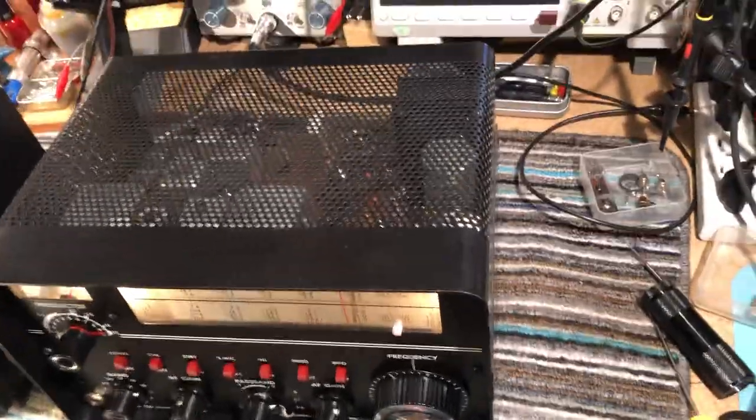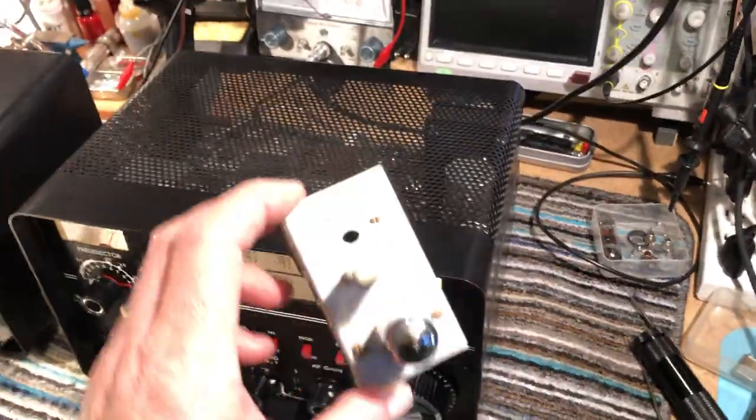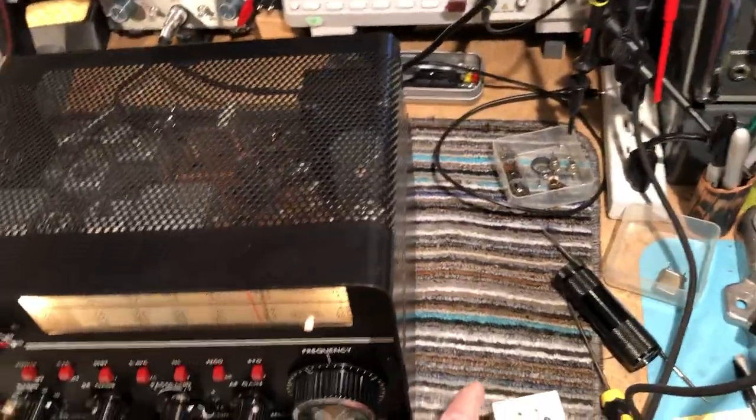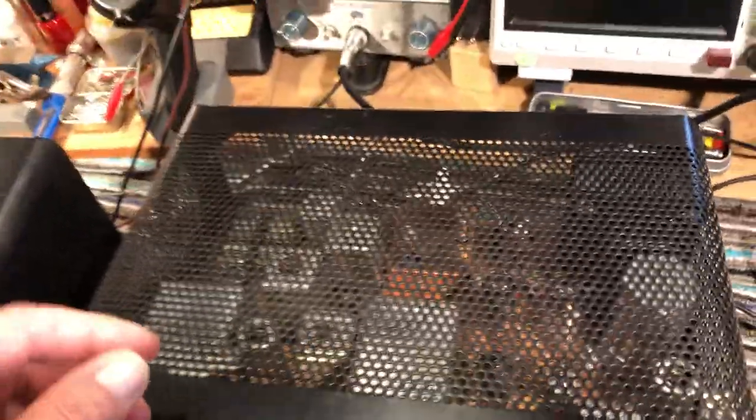Somebody has made a homebrew crystal calibrator which works perfectly — no problem at all. It plugs into the calibrator socket; you can see it in there.